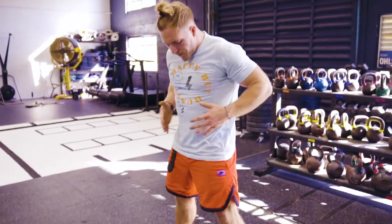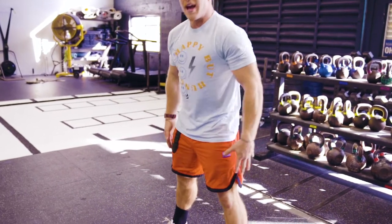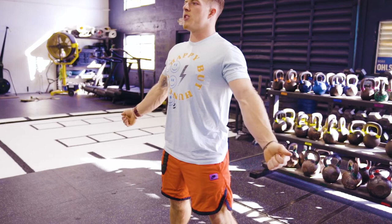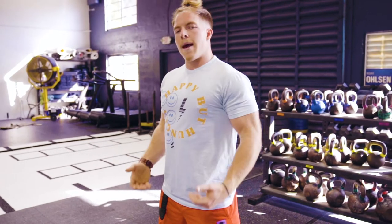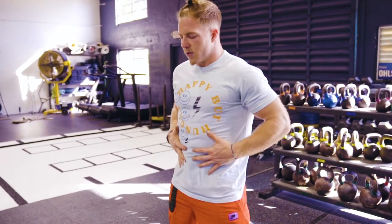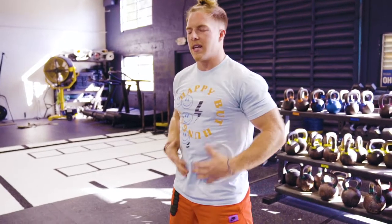Then I sink my body down until my hips are just below parallel, and then I'm going to stand all the way back up, giving myself a little squeeze at the top of my core, my glutes, and my legs to make sure I reach a good finishing position. That's also a good reminder when you're squatting — tense up at the top, go down, come back up to that tense position.